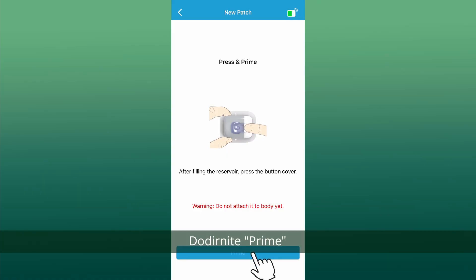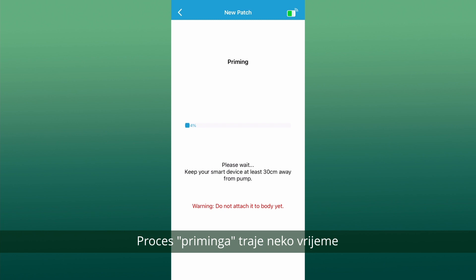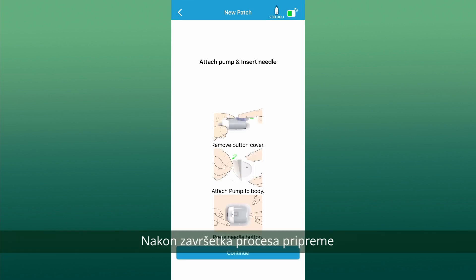Tap prime. The priming process takes some time. Do not remove the safety lock before priming is completed. Once the priming process has completed, an attach and insert screen will appear.